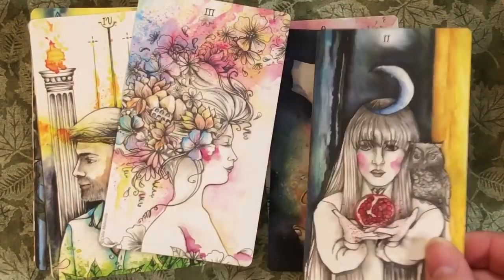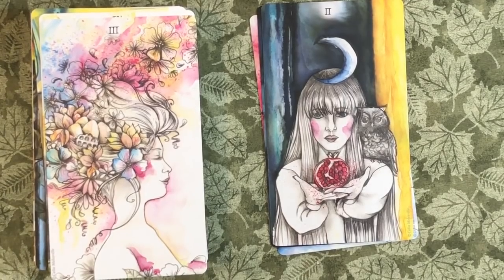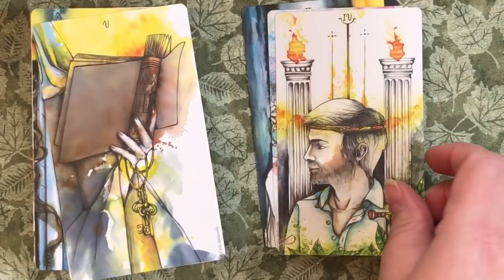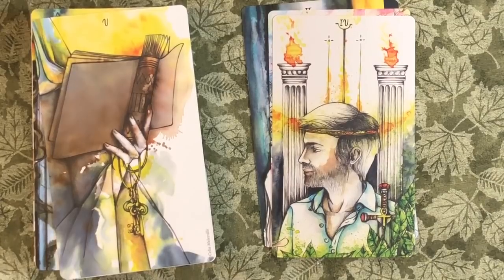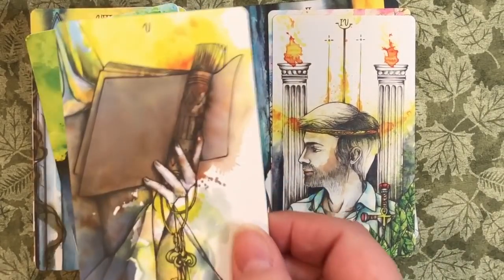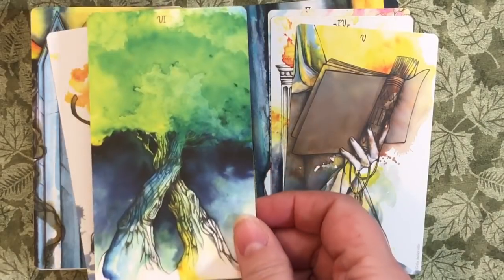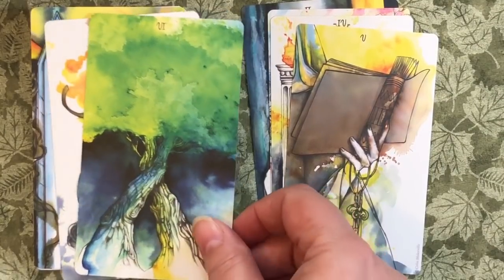The High Priestess. The Empress. The Emperor. Love that Hierophant — oh wow, just the book and the keys, and that's a woman's hand, so I see a nun, but you know you could see whatever you needed to. The Lovers — not so sure how I feel about that as the Lovers card. I love the image of the trees intertwined but I do like the aspect of choice with the Lovers. And trees don't really have a choice where they grow — they grow where they're planted, where their seeds fall. So not really seeing that.